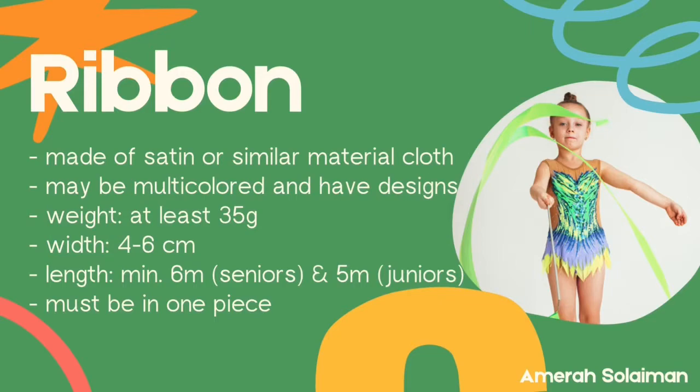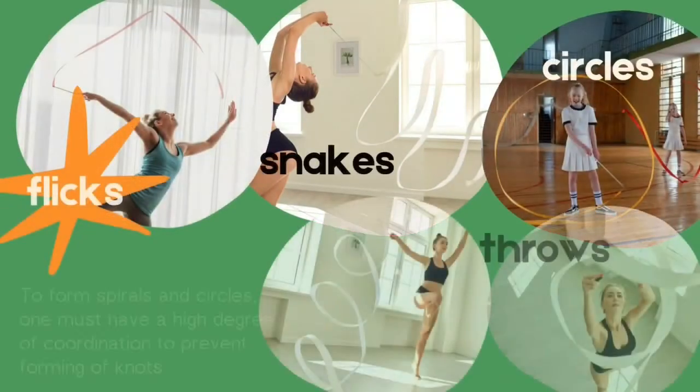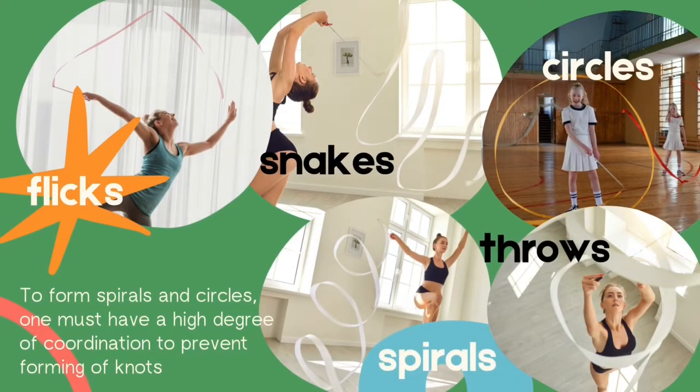The ribbon itself must be at least 35 grams, having a width of 4 to 6 centimeters, and have a minimum length of 6 meters for seniors and 5 meters for juniors. Of course, the ribbon must be in one piece.